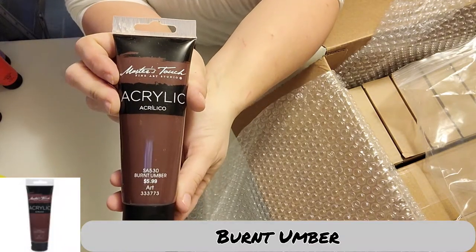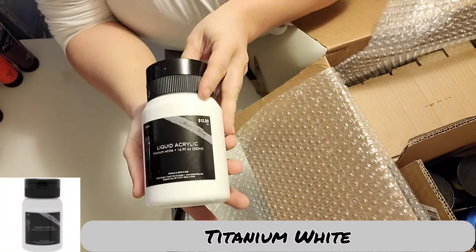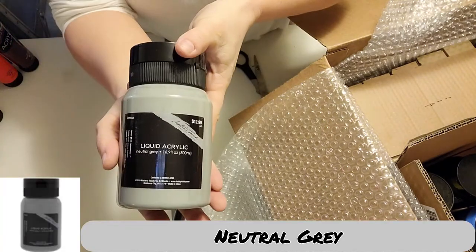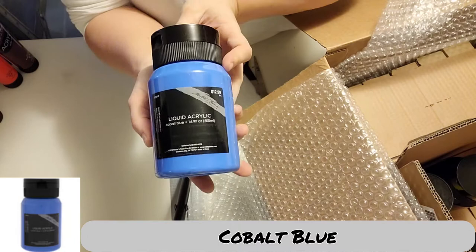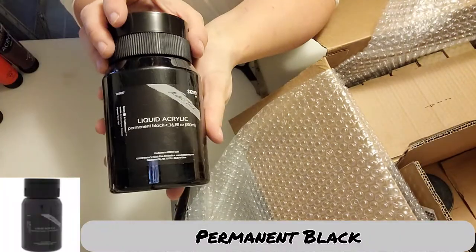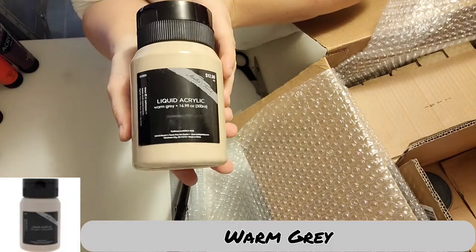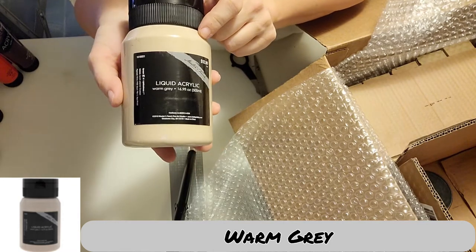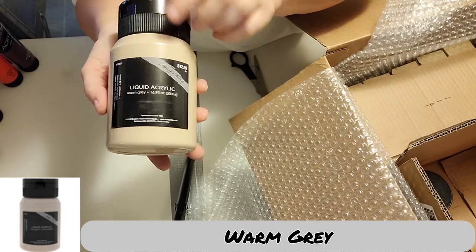Burnt umber. Titanium white. Neutral gray, which is one of my favorites. Cobalt blue — that is going to be so fun. Permanent black. Warm gray, which to me right now looks more of a nude. I don't know how it's going to come across on there, but in my lighting, this is like a nude color.